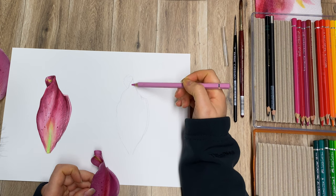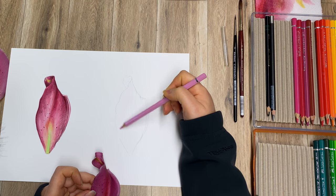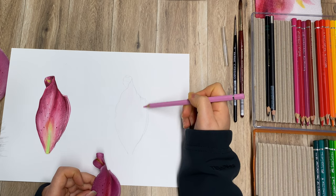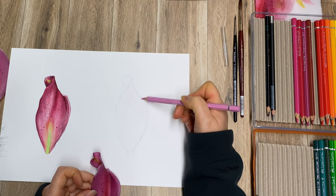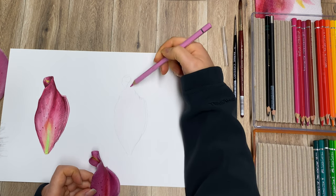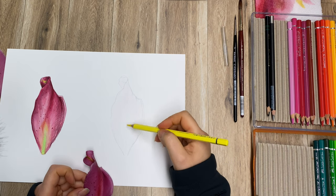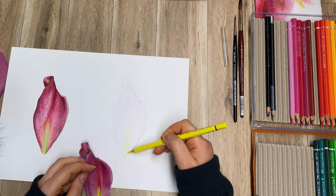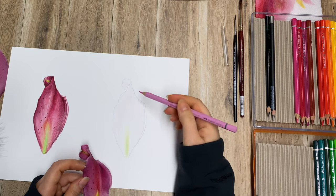The beauty of watercolor pencils is that you can use them in different ways — you can watch my dedicated tutorial which is over an hour long. You can use them just as pencils or as watercolor mixed media. As I go along I'll tell you the pluses and minuses. I'm adding some yellow here and a little bit of green, then keeping going with a bit more pink — a quite light pink.